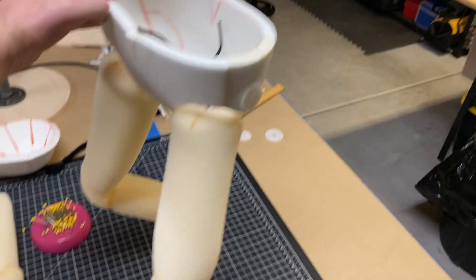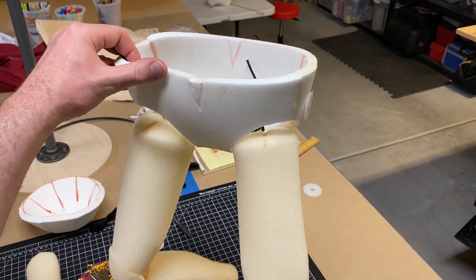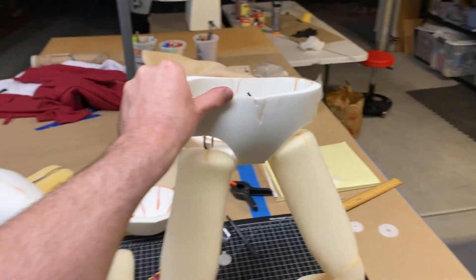Anyway, that's what's going on with the legs, and then these will have several straps of velcro which will go up and velcro onto the lower half of the torso.